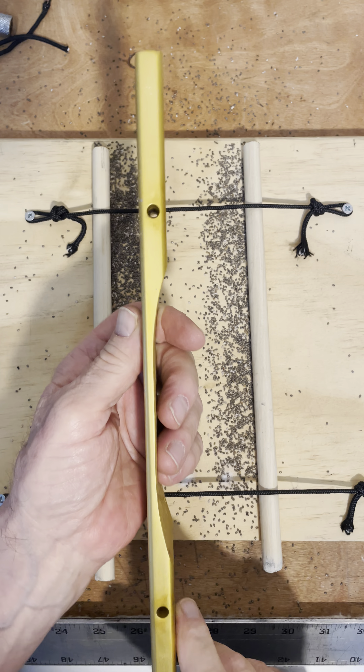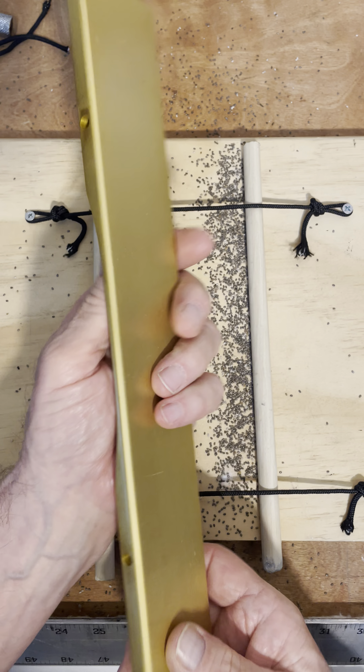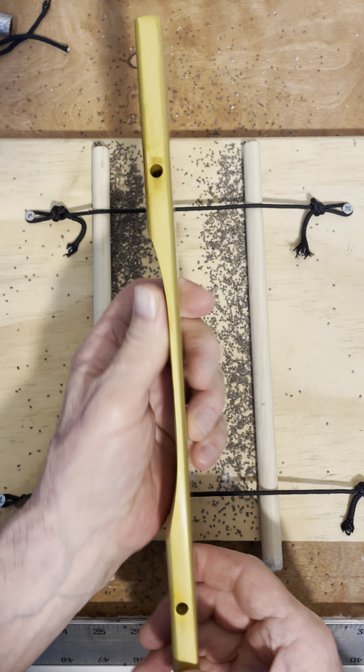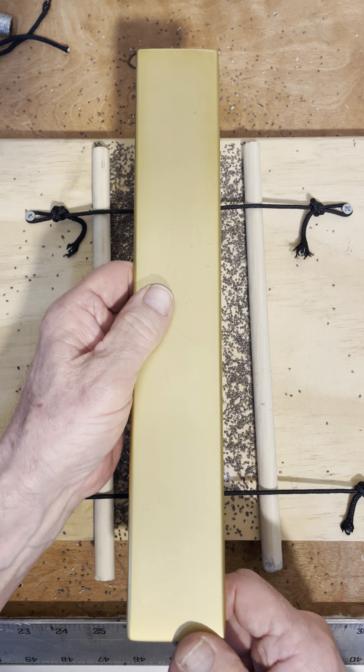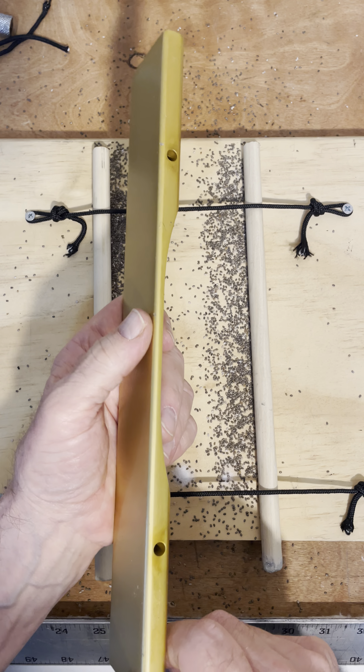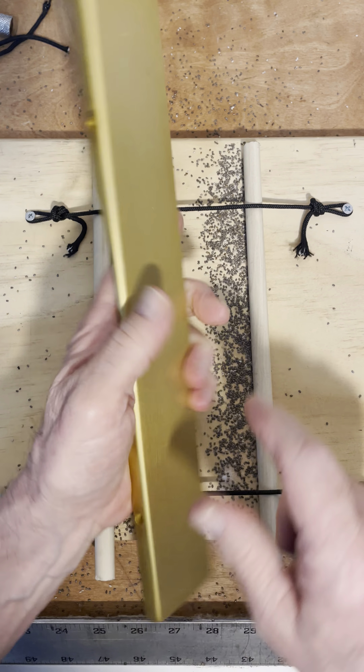We were having a discussion about the nodal points and the holes drilled through the nodal points for the string on Facebook, so I thought I would just do a little experiment on it and see what happens. Here's where the string holes are.